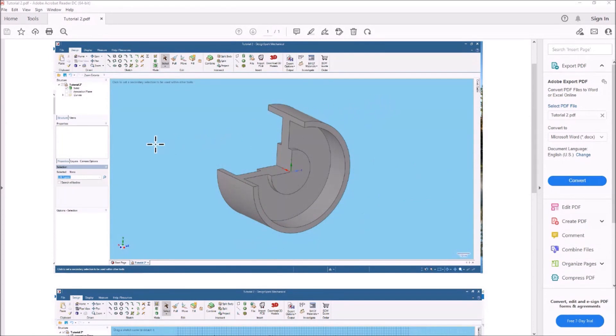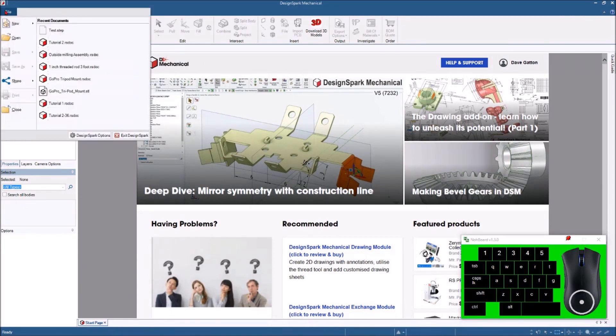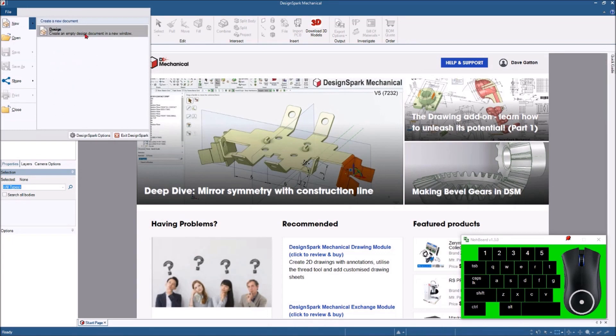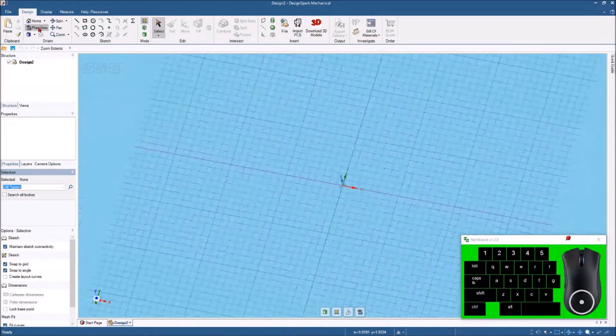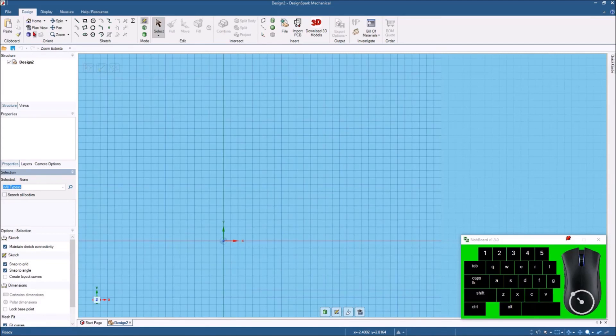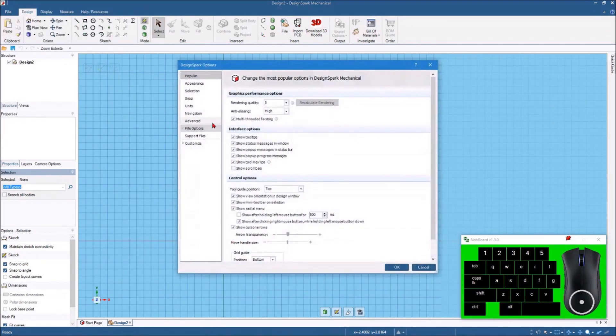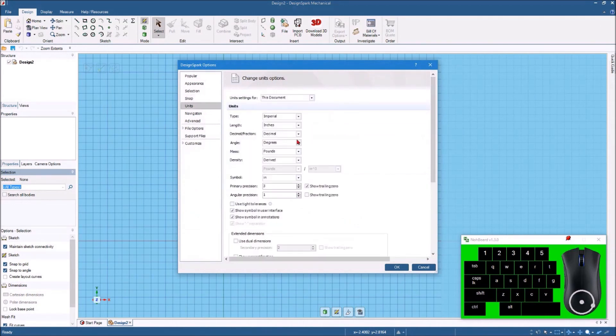So let's get started. I've got my DesignSpark Mechanical open, so let's go File > New Design. We'll hit the plan view to get a straight-on look at it. I'm also going to change the DesignSpark options and go to Units and make this metric, because the sketch I'm going to use for this exercise is in millimeters — so we'll set just this document to millimeters.